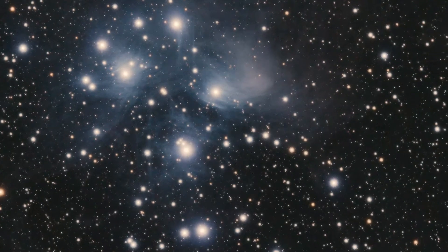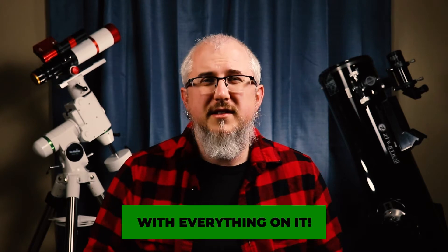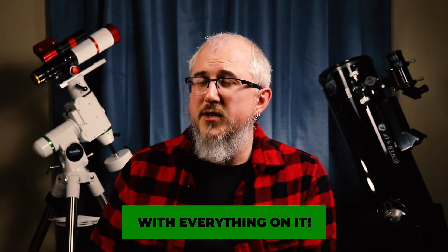A downside to deep sky imaging is that it is less portable. Setups can range from very portable all the way up to permanent, but since this is a beginner series, we're ignoring anything that needs to be permanently bolted down. Just keep in mind that some portable setups are also heavy — the HEQ5 behind me here weighs 60 pounds, just to give you an idea of what you might be moving around.